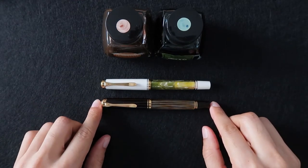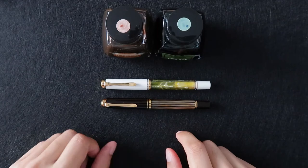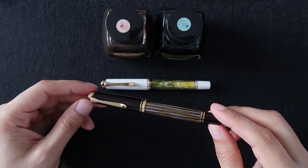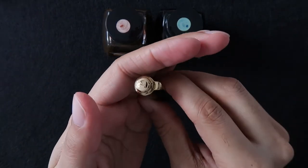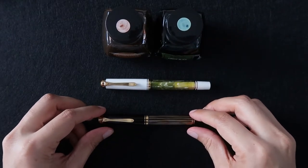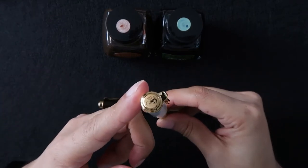They are both 24 karat gold plated on the outside — the clip, all the trim, everything gold on the outside of the pen is 24 karat gold plated. This one is a limited edition from 2016. It's a brown and black tortoise shell trim. It's got the beautiful Pelikan logo on the cap. This one is a white tortoise shell with a green body, and also has a nice Pelikan logo.